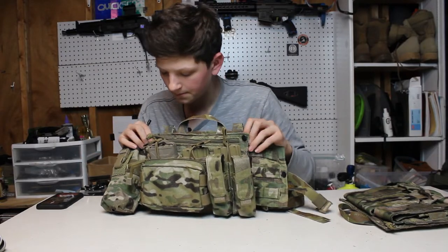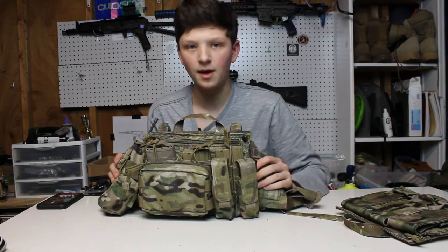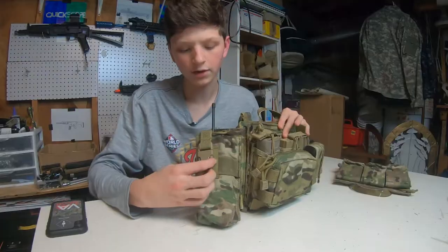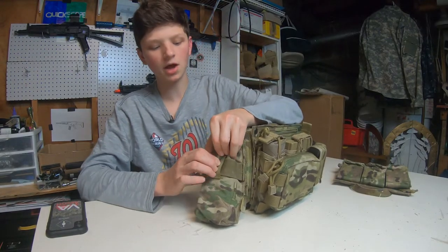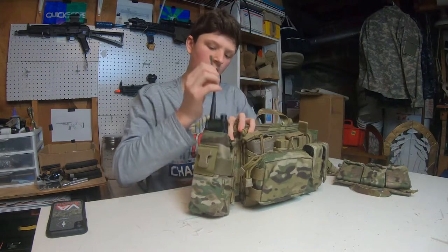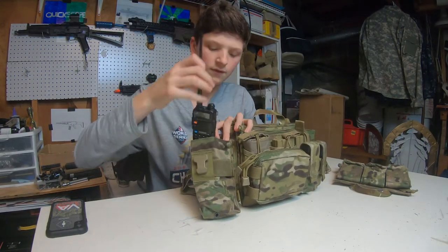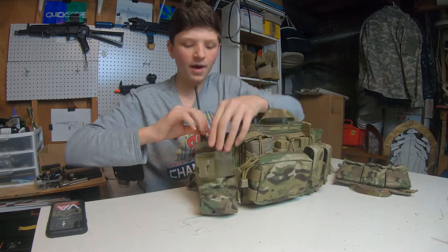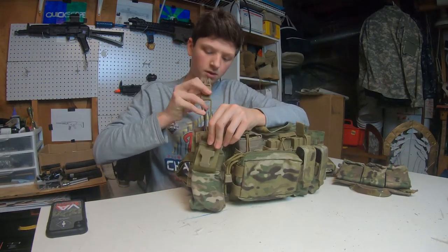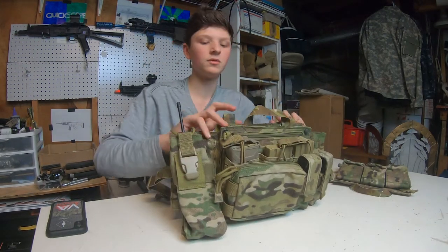On each side there are two flaps which are separate from the actual chest rig. Coming over to the side panel, I have a radio pouch. Inside the radio pouch I of course have a radio — a Baofeng UV5R. It fits nicely in there, and this pouch can probably fit a lot of bigger radios as well. I'm not sure what's bigger than a UV5R — probably those old Motorola ones.